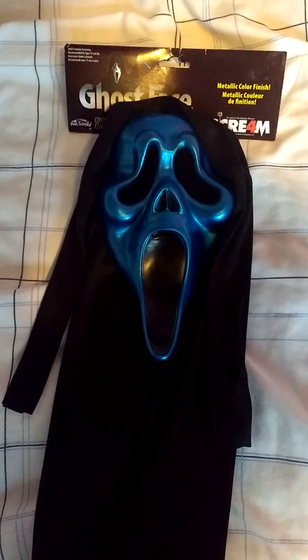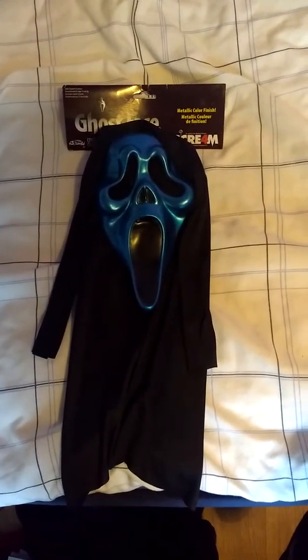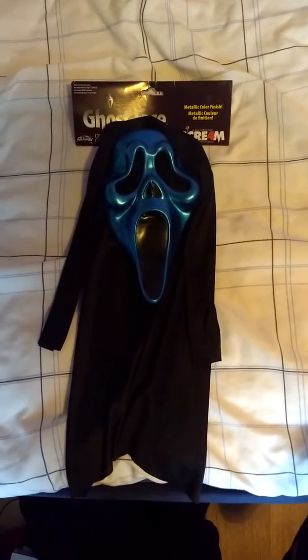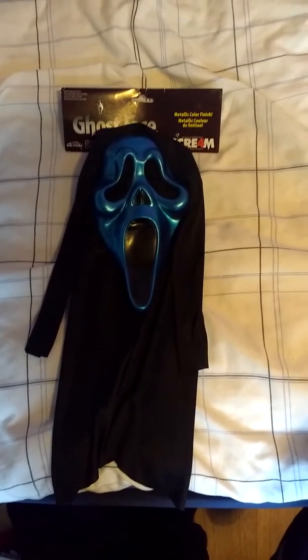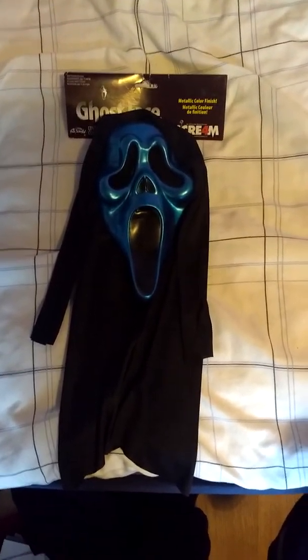Now I got this for an absolute steal on eBay. I think it was about a tenner — nine to ten quid maybe. I'm not sure what that converts to in dollars but it's a really good deal anyway. I've been searching for one of these for quite a long time. I've got the purple — I just need to find the green now of the Scream 4 line.